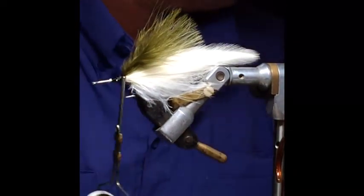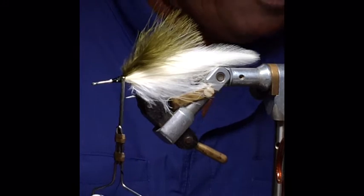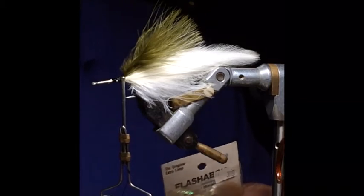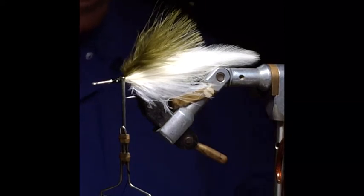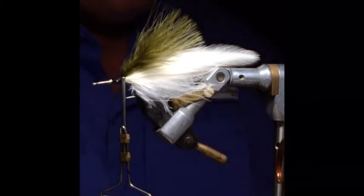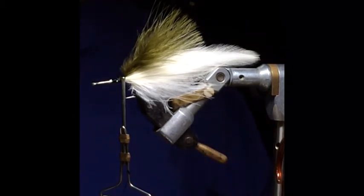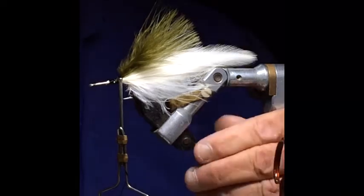The next step is to put a little flashabou in there to get some flash in the water. When putting on flash it's easy to overdo it. I usually use it fairly sparsely — maybe two or three, four strands down each side. In really shallow water or really clear water there can sometimes be a little bit too much flash, particularly if you're on dark bottom throwing a light colored fly. The fish can be turned off by it. We're going to put this flashabou about two-thirds of the way down the length of the body.